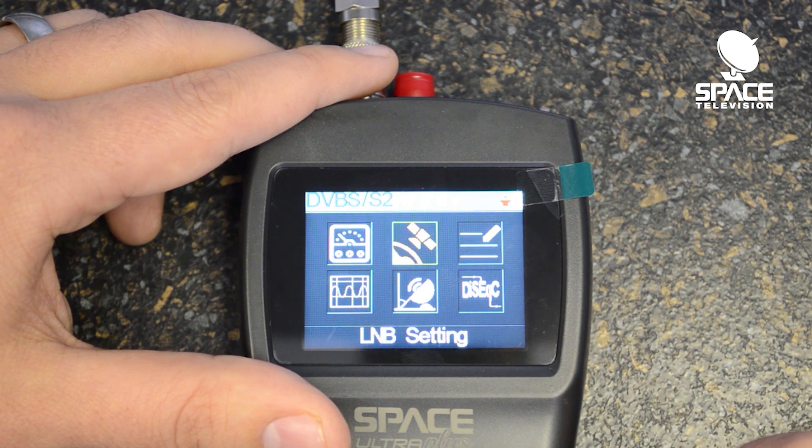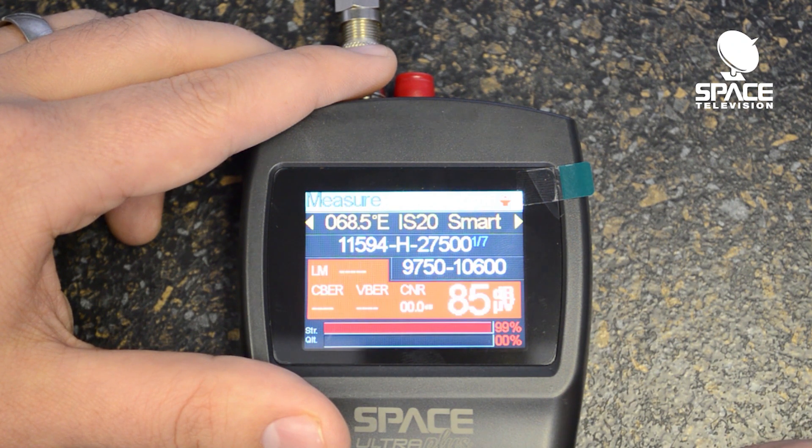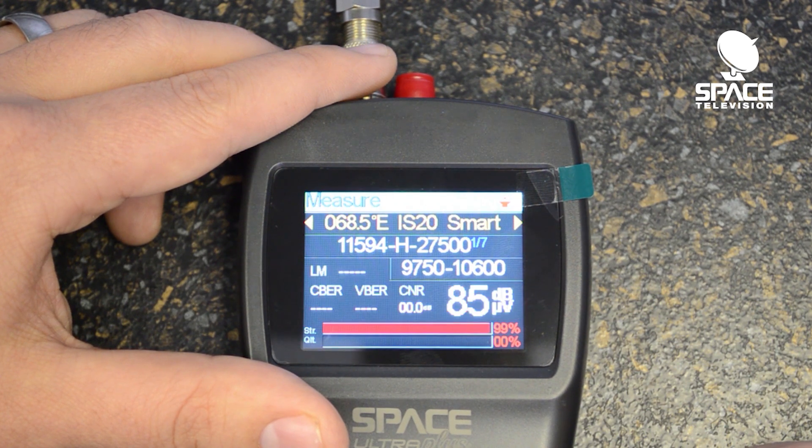To begin with, in terms of basic functionality, let's go into the measure — highlight it and then press OK. From here we need to select which satellite. So for example, there's the IS-20 on a Smart LNB — that's if it's on a SATCR port.